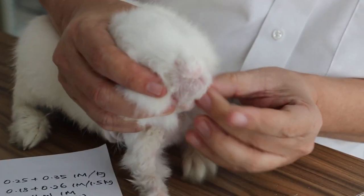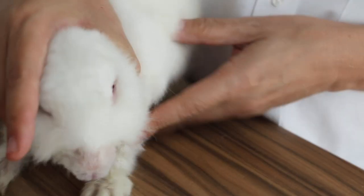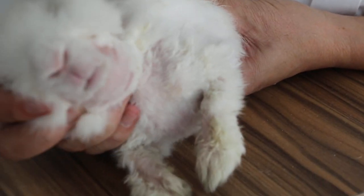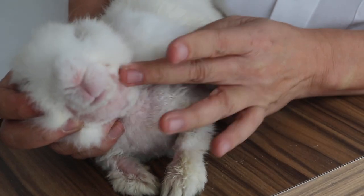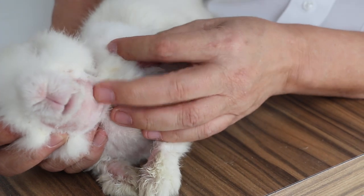Now, the hair has been cut off. And as you can see, I have given injections of Baytril and Prednisolone, so there's less inflammation and less drooling.